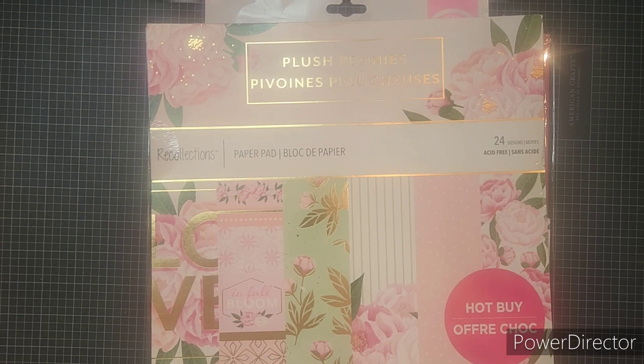Hello my crafty friends, it's Arva. Welcome back to my channel. I am here with the September edition of the Stash Dive collab which is hosted by Jamie who is Poetspice here on YouTube. I will leave a link in the description box to her channel. Please go and check her out.